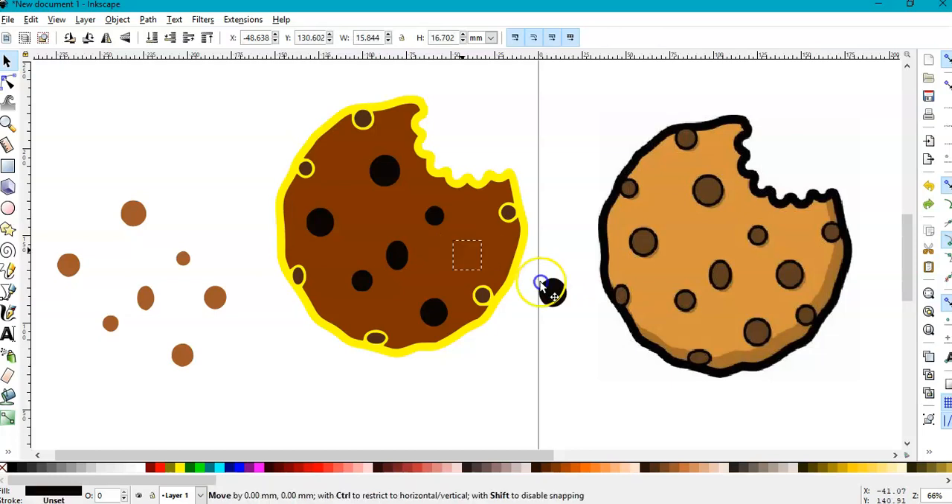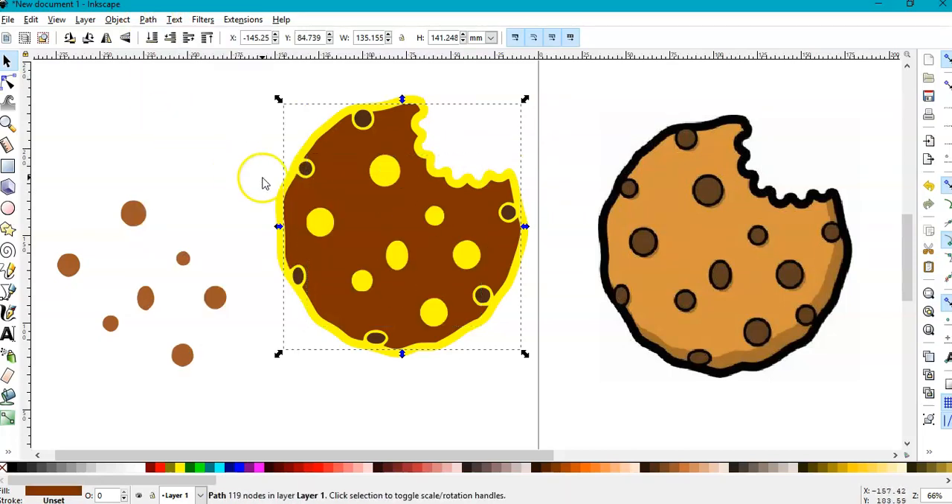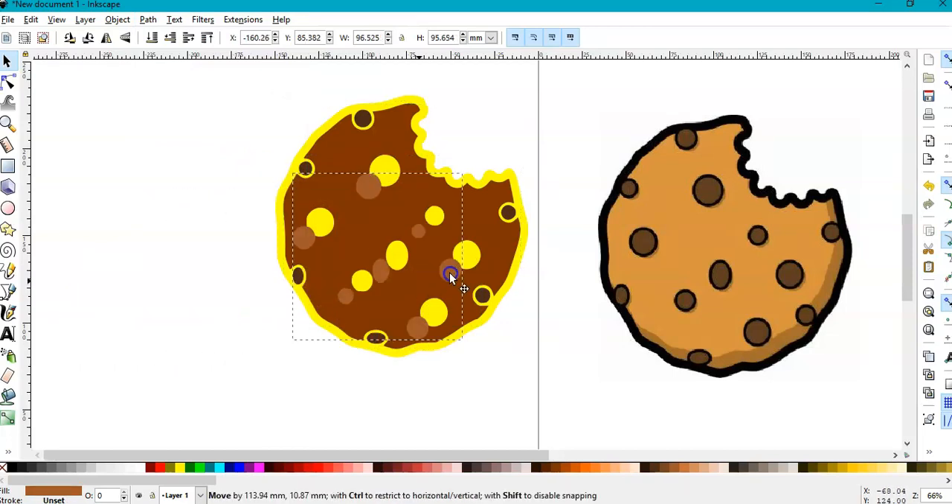These black pieces — we don't want to cut several tiny pieces separately. We already want to cut these pieces; we don't want to cut these tiny parts separately. So I'm going to select all, press Ctrl+K, hold Shift, select the cookie — we're going to cut these pieces out of the cookie so there will be holes. The yellow will serve as black and cover these holes. Go to Path > Difference, then bring back our parts.